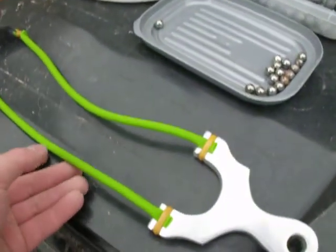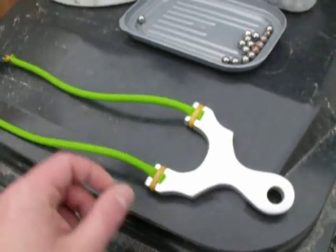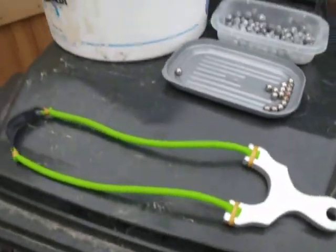Doing a chrony test today on this green latex tubing, see how it shoots. We'll be shooting a couple of shots of 12mm lead and a couple with 9.5mm steel, so we'll get shooting now.